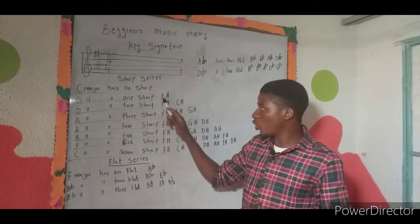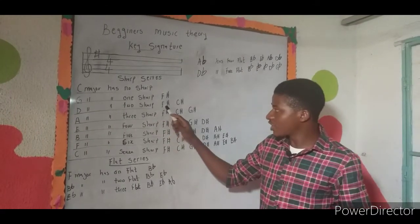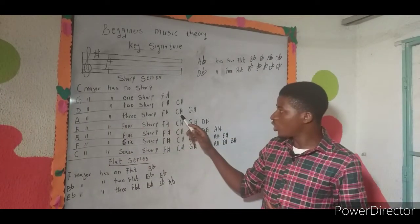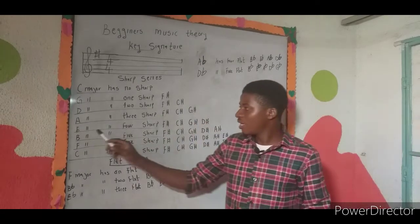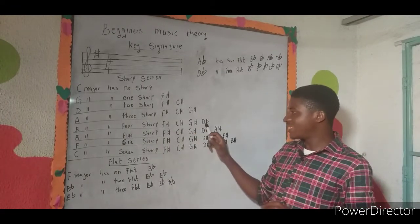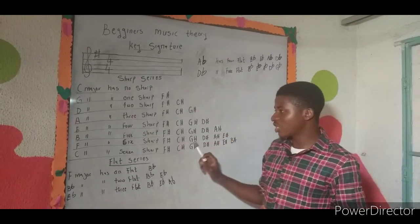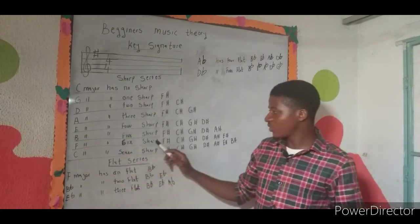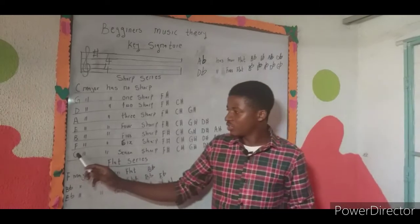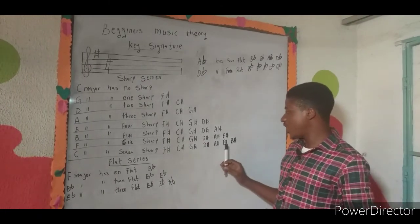D major has two sharps: F sharp and C sharp. A major has three sharps: F sharp, C sharp, and G sharp. E major has four sharps: F sharp, C sharp, G sharp, and D sharp. B major has five sharps: F sharp, C sharp, G sharp, D sharp, and A sharp. F sharp major has six sharps: F sharp, C sharp, G sharp, D sharp, A sharp, and E sharp.